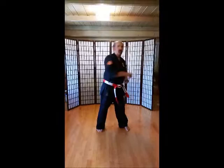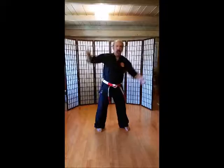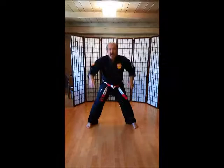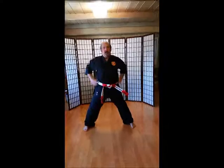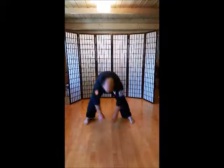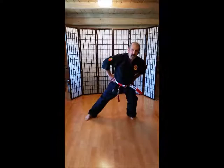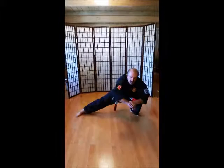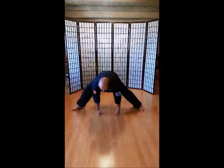Over the top. 1, 2, 3, 4, 5, 6, 8, 9, 10. Going down a little bit. 1, 2, 3, 4, 6, 8, 10. Going down a little bit. 1, 2, 3, 4, 5, 6, 8, 9, 10. All the way down. 1, 2, 3, 4, 5, 6, 8, 9, 10.